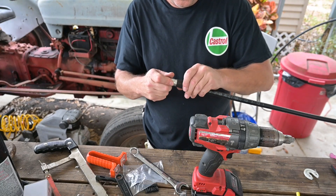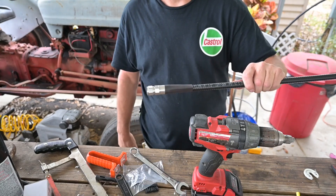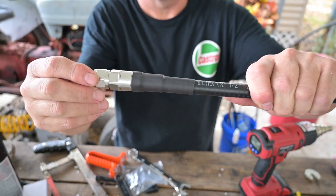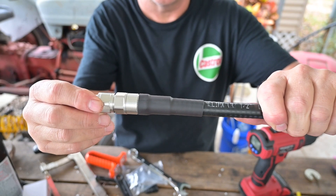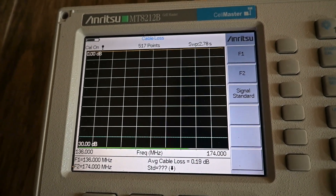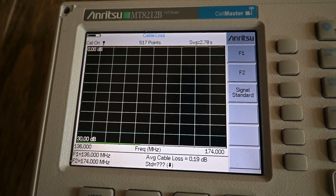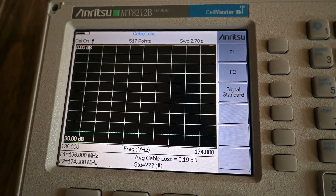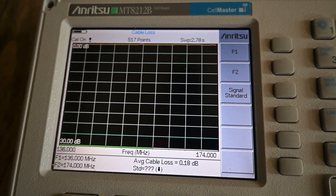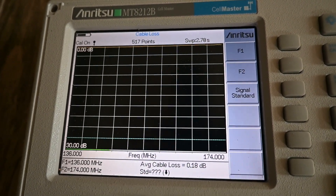I'm going to take some glue line heat shrink, place it down here, and we'll go ahead and shrink this up. And now our connector is complete and ready for testing. Our loss is 0.19 dB. Spec calls for 0.208 dB, so I'm going to call that good. I hope this helps. This is Brett from Survival Comms — till next time.